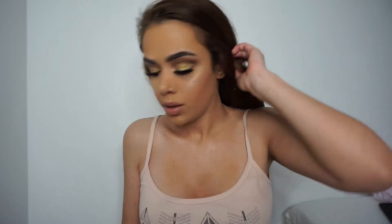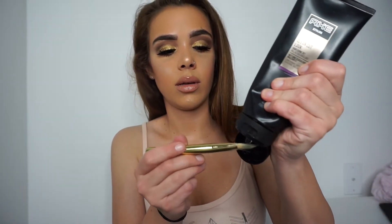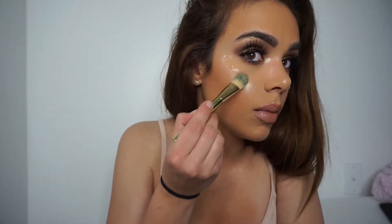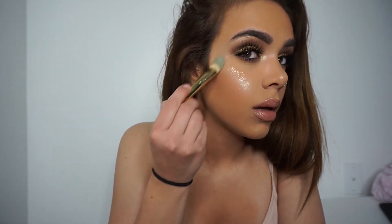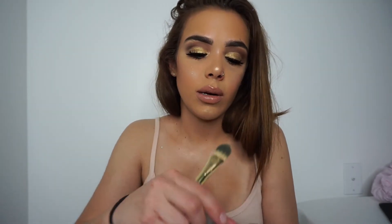So basically for the rest of the video I'm just going to apply some gold glitter. I'm going to grab some gel and a flat brush like this one, put some gel on the brush, and then over where I put my highlighter I'm going to apply some gel and then grab some gold glitter.